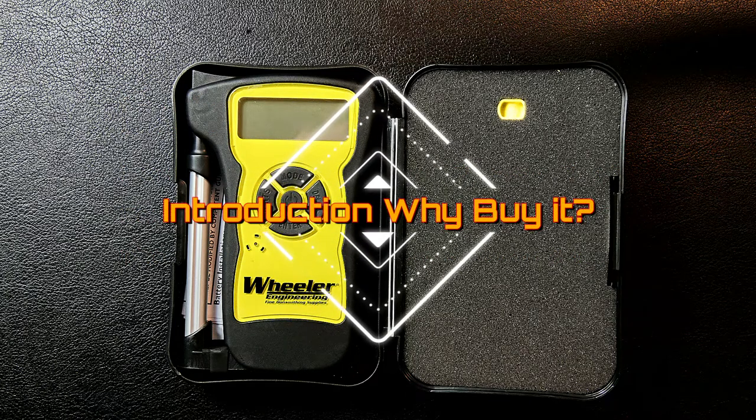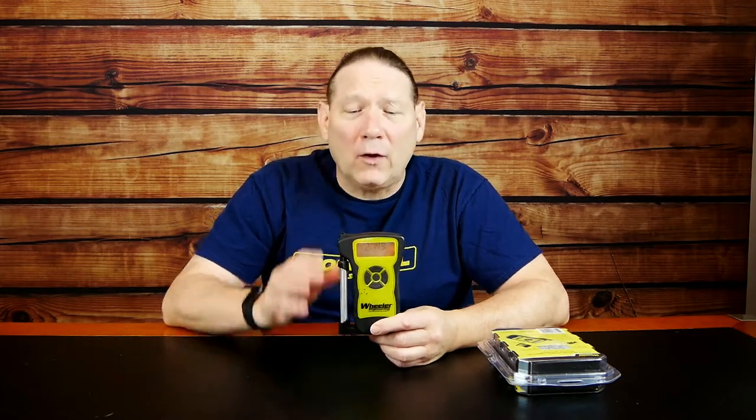So why might you be interested in this digital trigger pull gauge? First off, if you're looking at this you've probably looked at some of the very cheap spring tension type of devices out there that you can have for about $20. Why pay more than twice that for this at about $50?